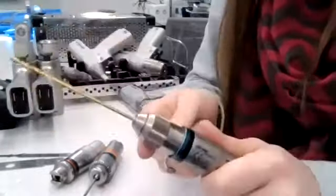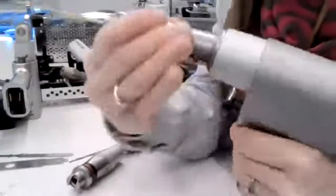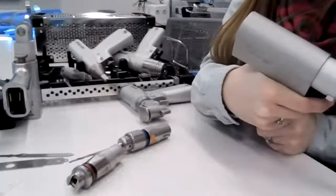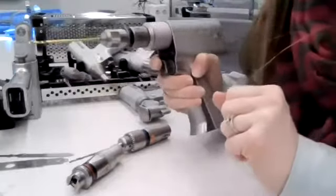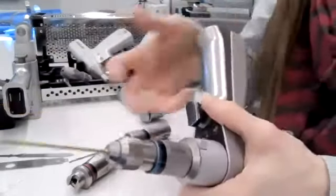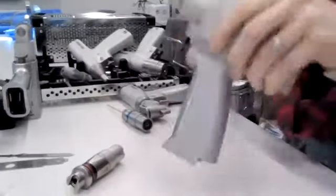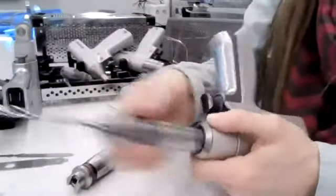Once the drill bit is loaded in the quick connect or Jacob's Chuck and Key, load that onto the handpiece, then put the battery on and test it. When testing, point it away from the field and always point it down so the drill bit won't go flying at somebody if it becomes dislodged. To change attachments, remove the power source, push the button, pull the attachment off, and switch to your other loaded drill bit. Add the power source, test it, and then hand it up to the surgeon. When it comes back, take the power source off first, then remove the drill bit.